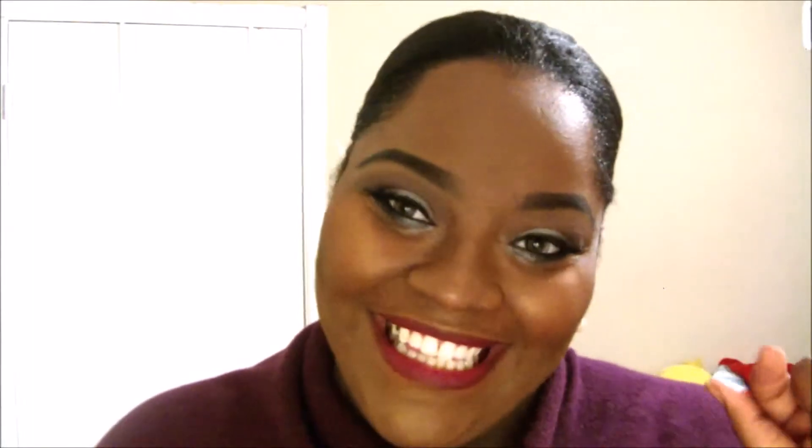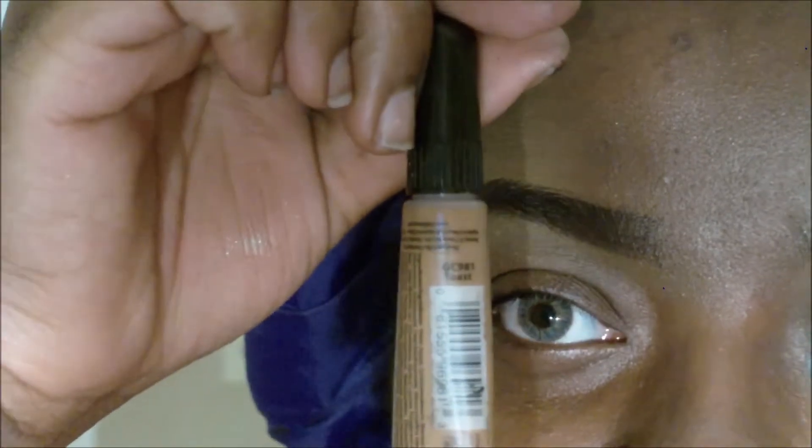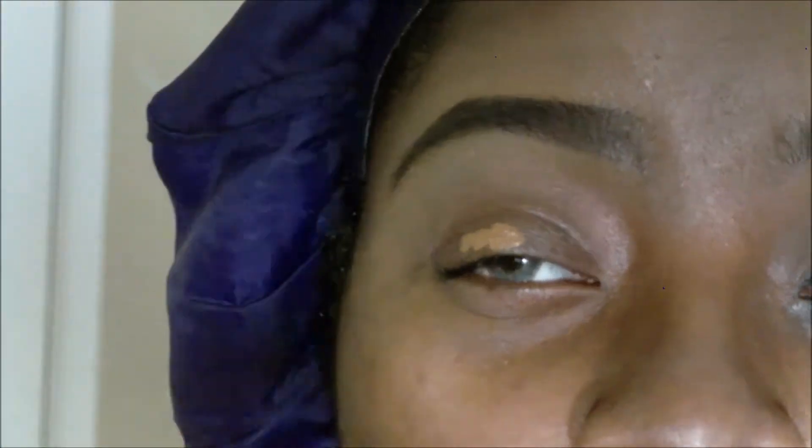That highlight is popping! I hope you all enjoyed this video, and if you want to know how to get this look, then stay tuned. To start out, I'm going to begin with my LA Girl Pro Concealer in Toast, and I'm going to use that as kind of like a base to my foundation.